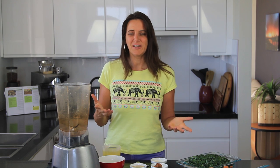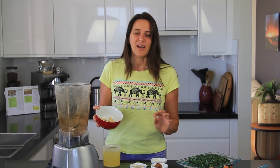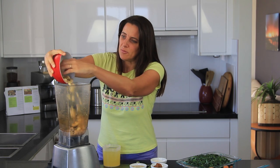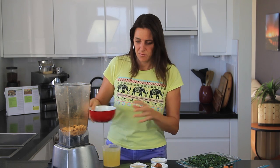For the cheesy sauce I'm going to be using a blender. I've soaked half a cup of almonds — these are blanched almonds without the skin, but you could use any nuts you like. Half a cup of cashew nuts or some macadamia nuts would be great also. I soaked those for about half an hour in some hot boiled water and then drained it off — that'll just help make it super creamy.